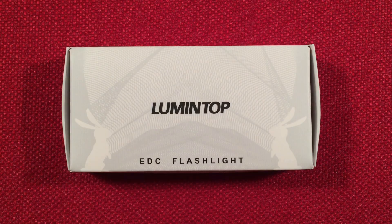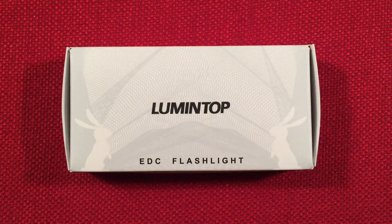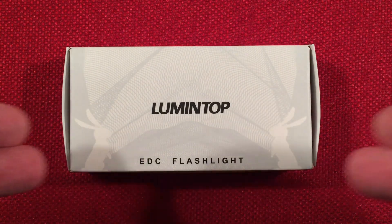Hello and welcome to Light Waves by Todderbert. If you enjoy reviews of flashlights, rechargeable lanterns, and other portable light sources, make sure to subscribe and tap the bell icon so you don't miss any of my most excellent videos.